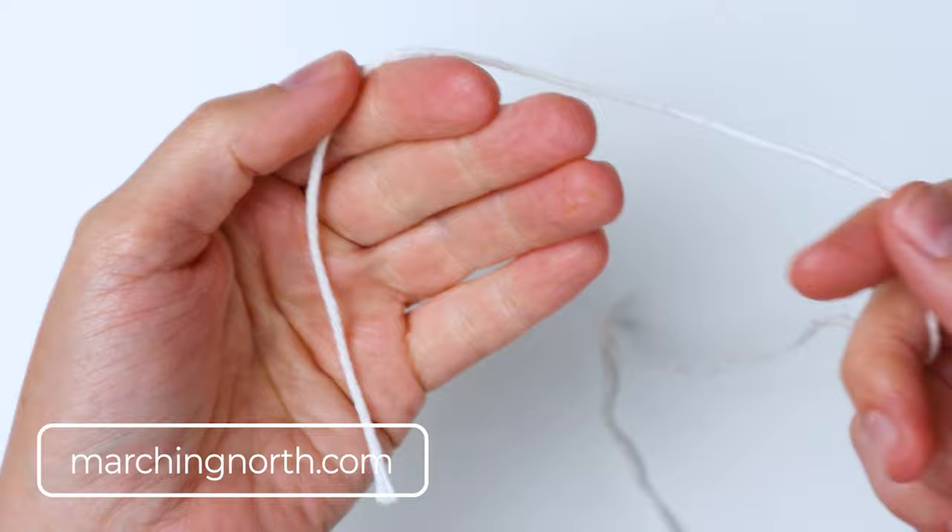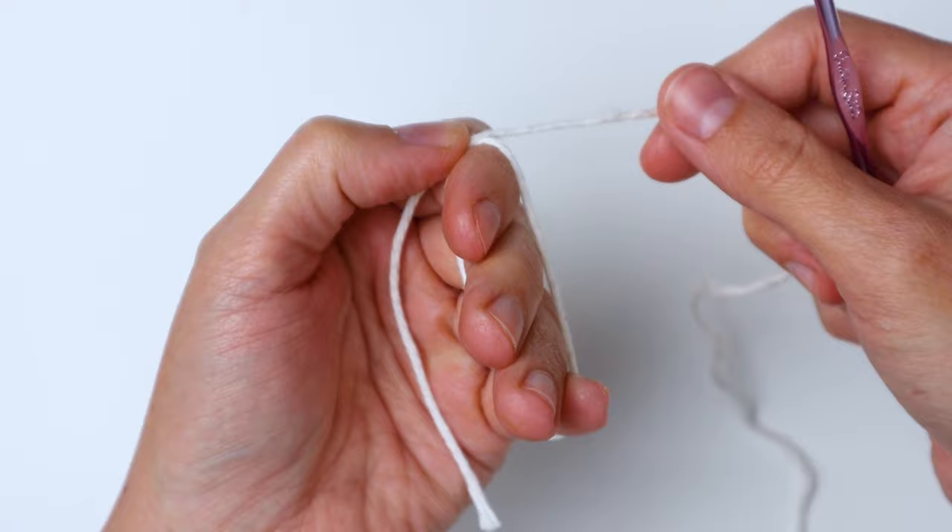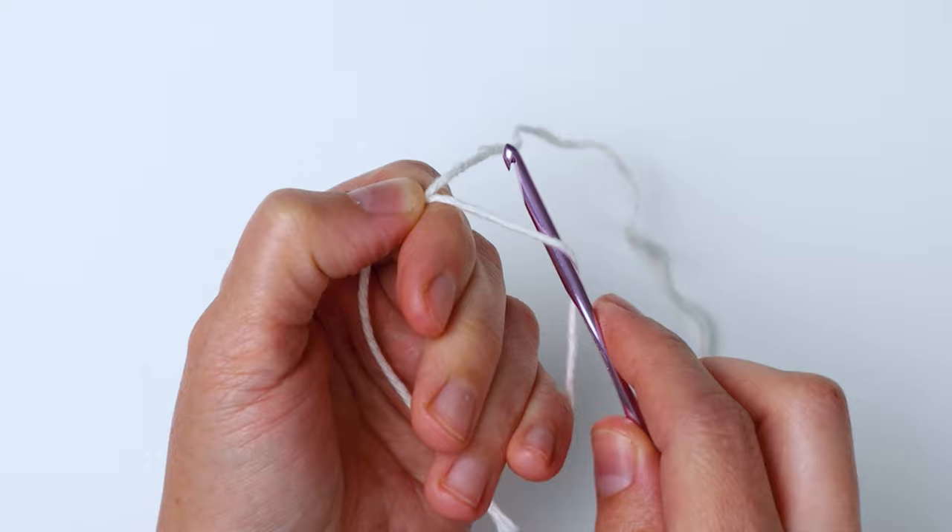To start we're going to make a magic ring. If you've never done one before, it's okay — I'll walk you through it. Take your yarn and wrap it around your fingers and hold it like this, then insert your hook into the loop on the back of your fingers and pull through a loop.